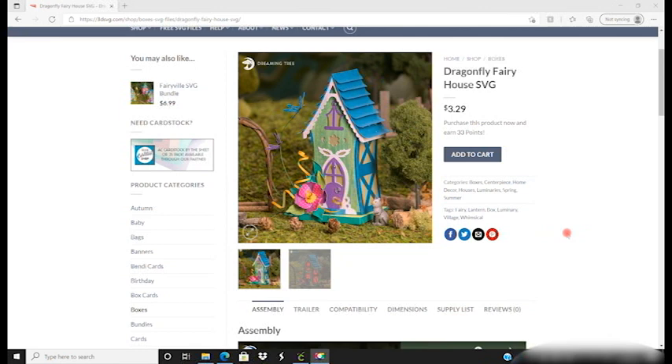We're going to look at bringing it into Design Space and how we get it cut ready, so that when you come to the event all your pieces are cut and we can just put them together. In our group UK Cricut Creators we do weekly free virtual events — you have to be a member to join, but something we do every month is a Dreaming Tree project.